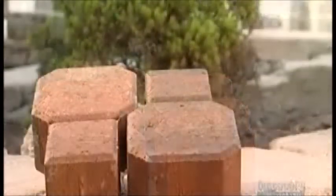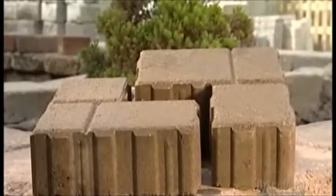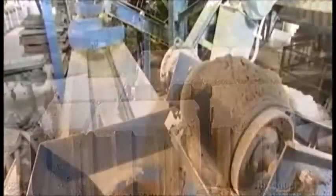Call it a concrete solution for paving. These pavers are solid, and the interlocking design disperses weight, easing the load on the road.